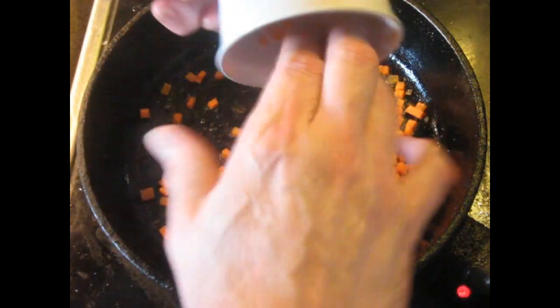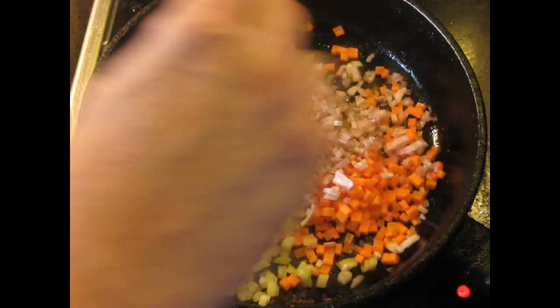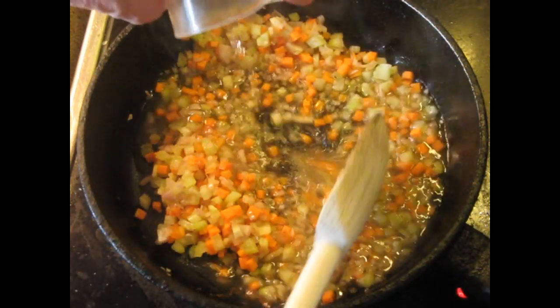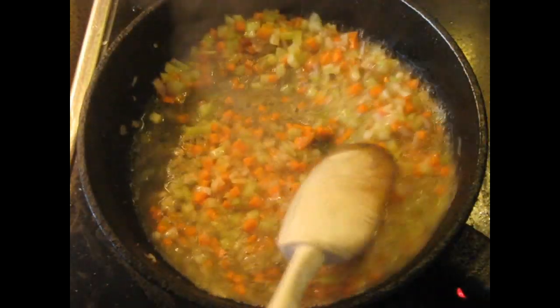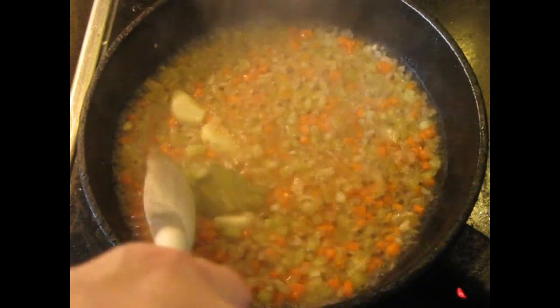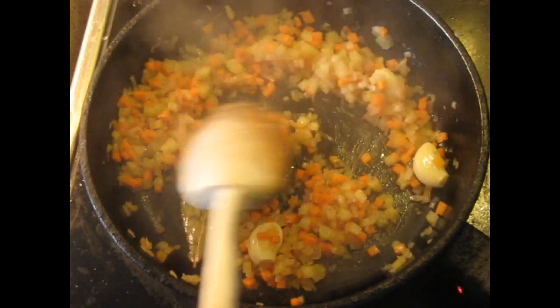I'm going to pull this off to a plate and hold it for a few minutes. Now we put in the vegetables — carrots, celery, shallots. After about one minute of stirring these around, we're going to add the white wine and reduce it down until it's quite thick. I'm also going to add the bay leaf and the garlic cloves at this point. After two or three minutes, the liquid has evaporated and now we're ready to proceed.